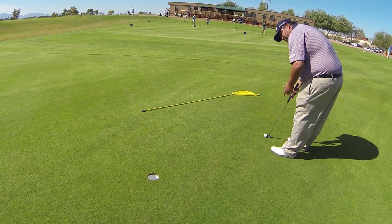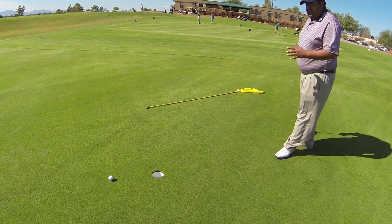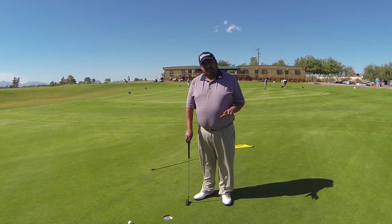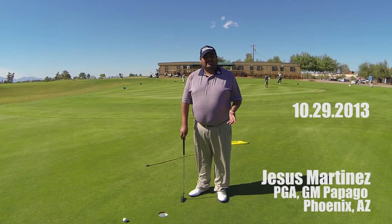As you can see, it rolls very true - they are just a little slower. There's a lot of importance in hitting the center of the putter; that's going to allow you to really get it to the hole. But you will notice, like I said, it's definitely going to be slower. I still recommend you come out and visit us here at Papago. Thanks for watching - if you like this, please subscribe. We'll see you next time.